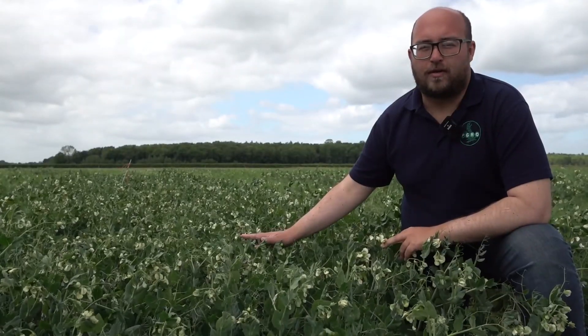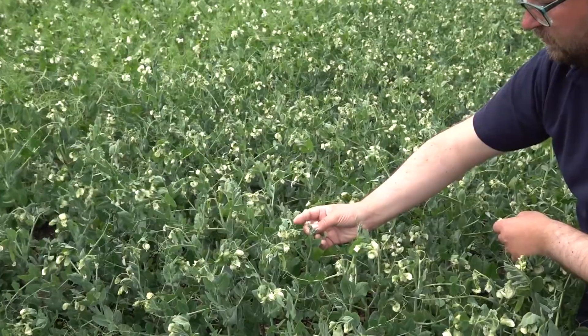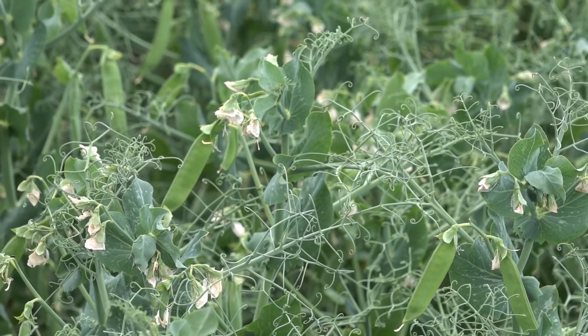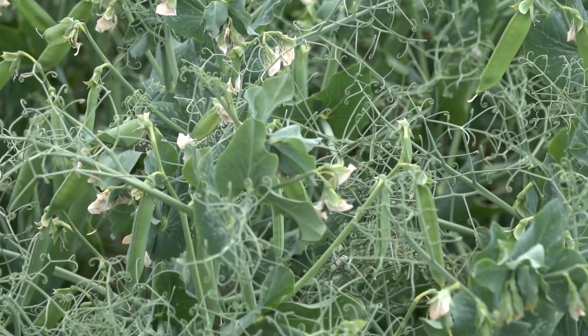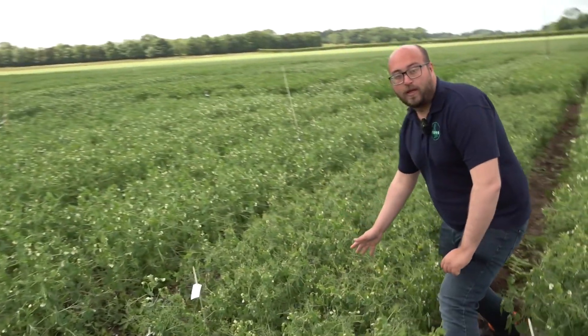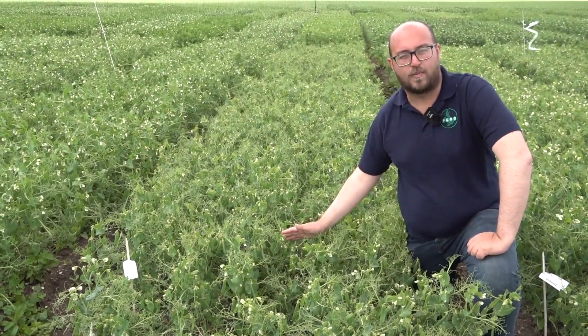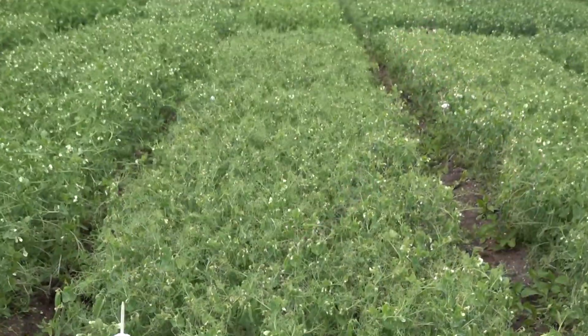For this variety the flowers are just starting to decline. Now we're going to look at a variety that's just coming to the end of flowering. This one here should be ready for harvest in 12 to 14 days' time, and we'll start tenderometer testing on it in about seven days' time.